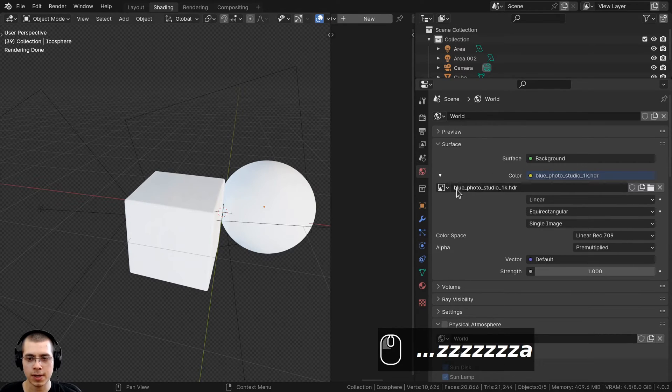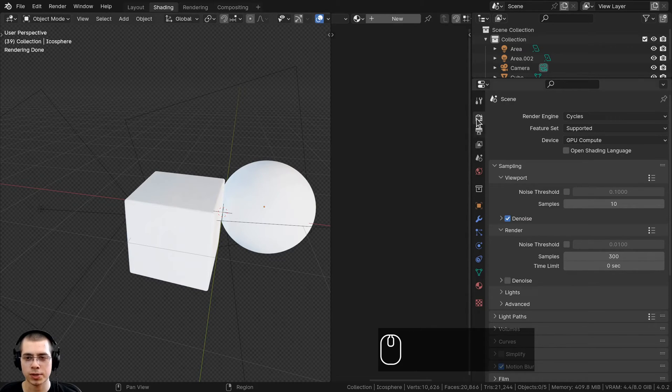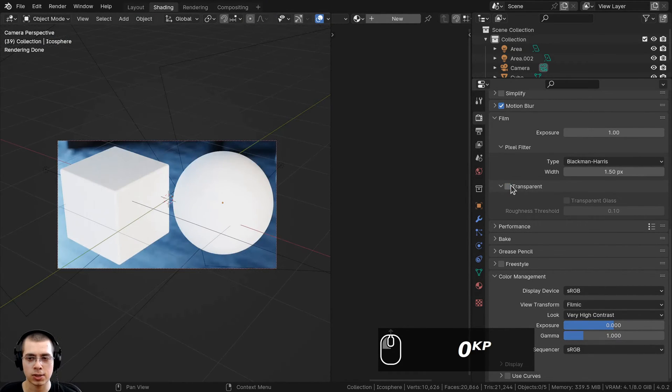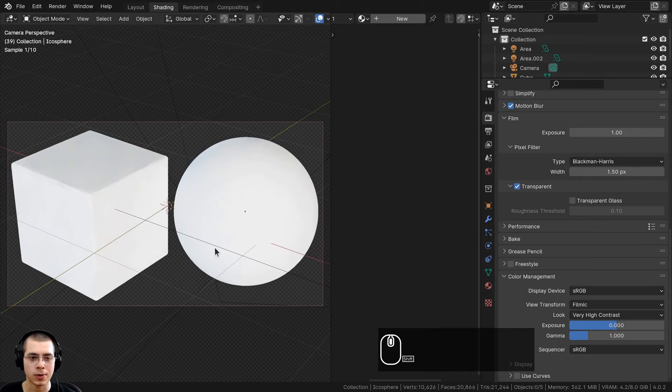To get realistic world lighting reflections, I went to the world properties and added the blue photo studio HDRI from polyhaven.com — the link will be in the description. I downloaded the 1k HDR version. Once you download the HDRI, click the yellow dot next to color, choose environment texture, and open the HDRI. In the render properties, under the film tab, check transparent so the HDRI lights the scene without appearing in the background. For color management, I'm using the filmic view transform with a very high contrast look.